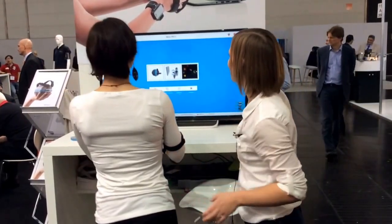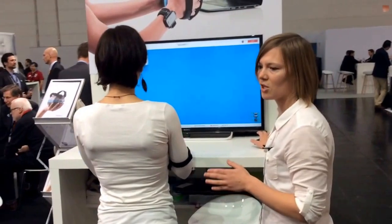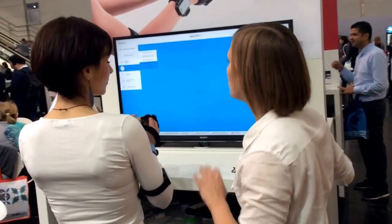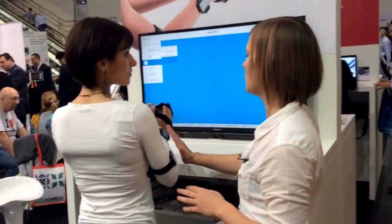Let's make the settings. We are choosing bimanual training in different planes — it can be vertical, horizontal, on a support surface, or on a support sphere for wrist training. We can also train just the separate joints of the arms: just the shoulder, just the elbow, or just the wrist.